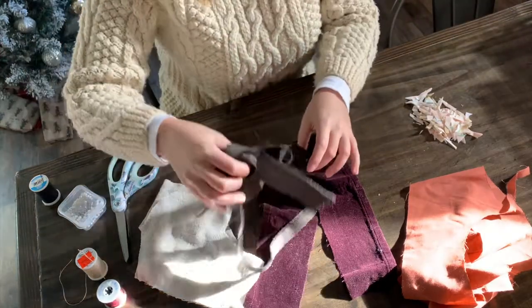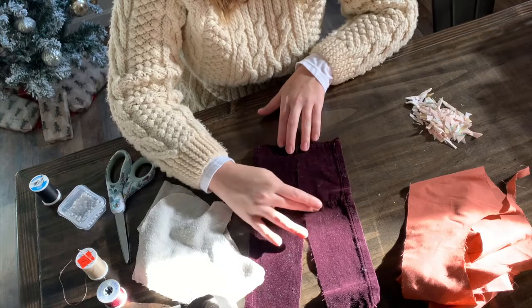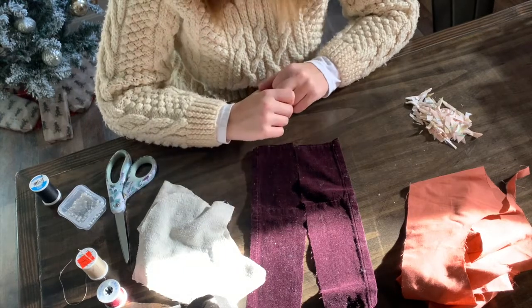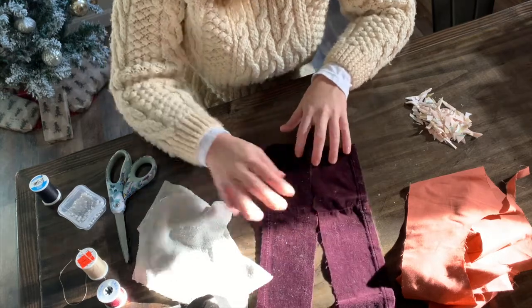I'm kind of just playing with it — it's more of an art piece for me, so there's really no wrong way to do this. You can use whatever colors and whatever scraps you want, which is great.